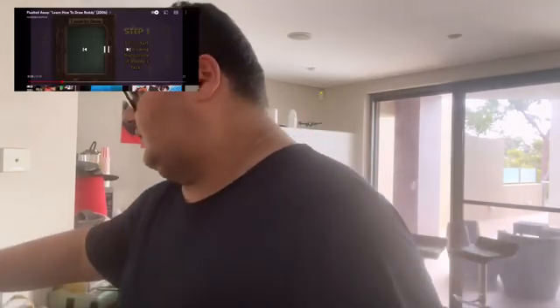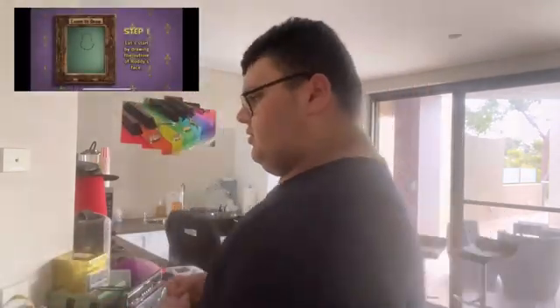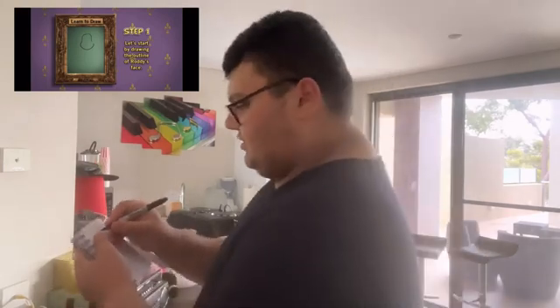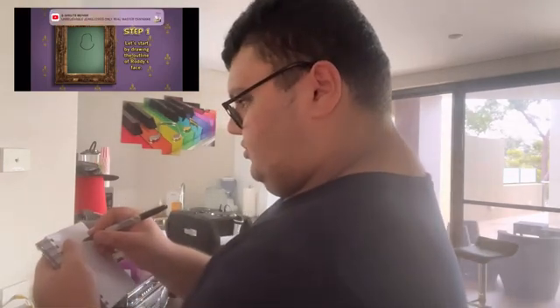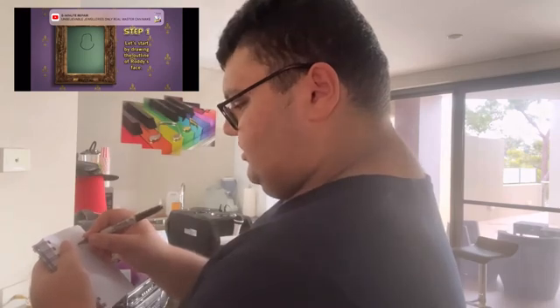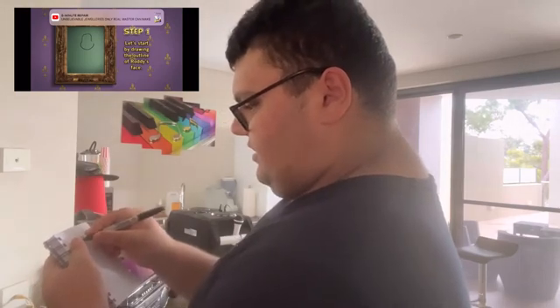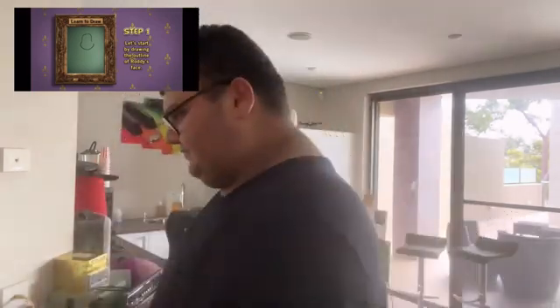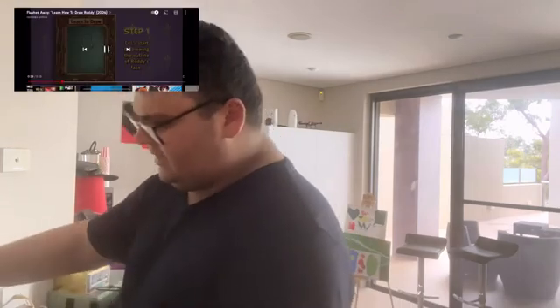Step one: let's start by drawing the outline of Roddy's face. Okay, so we need to draw the outline of his face. The Sharpie smells so good. So it goes like this, and then it goes down. There we go — that kind of looks like Roddy's head, doesn't it? Ready to continue. What's the next step?